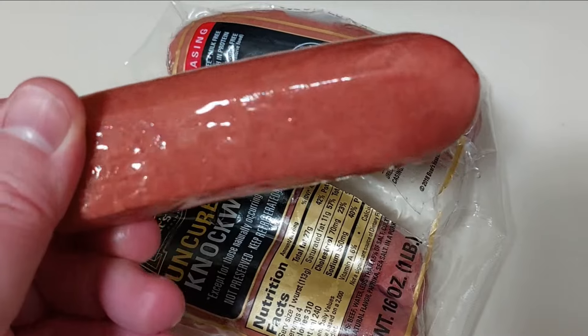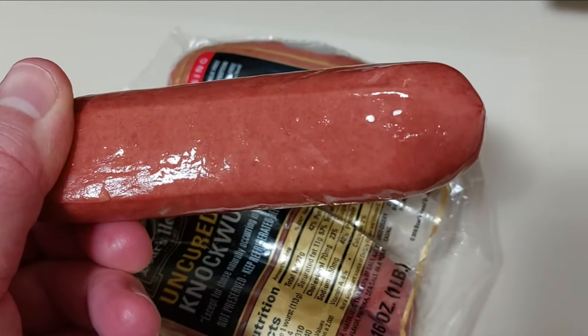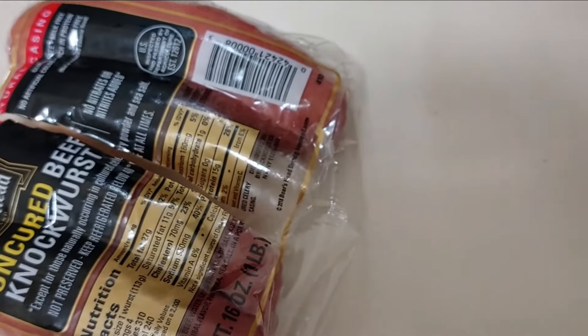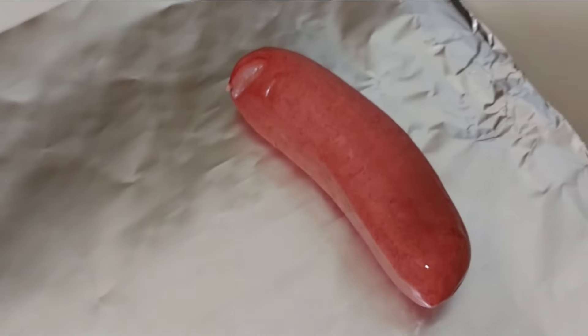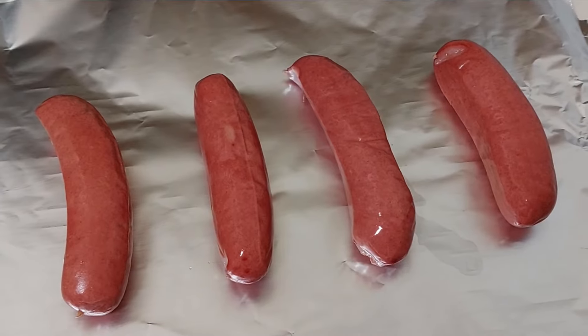First impressions are important, and upon opening these they smell really good — a savory scent. Wow, these do smell really good. They're not all the same size; they're a little bit different. Well, there they are.